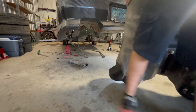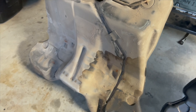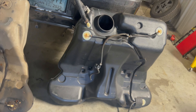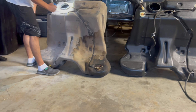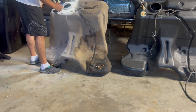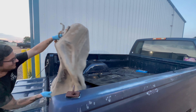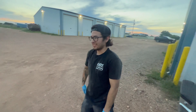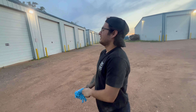Alright, go get the other one. What's in the truck? Trash. Let's go get this other one on. Well, we need to fix that strap first. I guess we'll see you guys tomorrow.